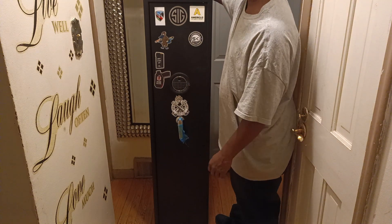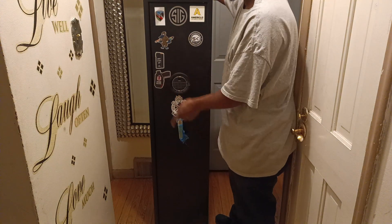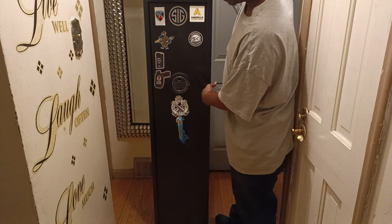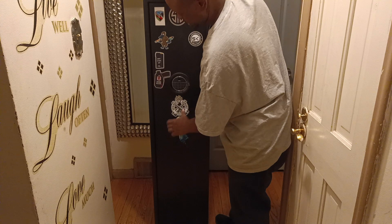So this is an Amazon safe, and it comes with the bolts too. In case you want to bolt it down in a certain room in your house, it has the bolts that come with the safe — the gun cabinet, the rifle cabinet, as I call it.